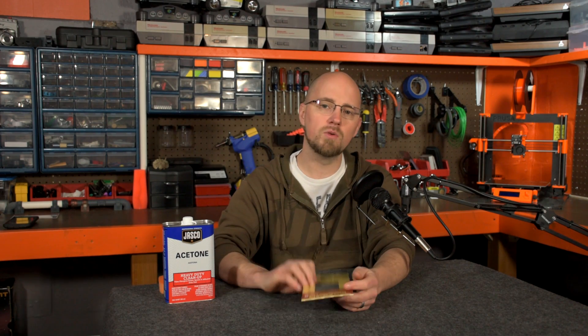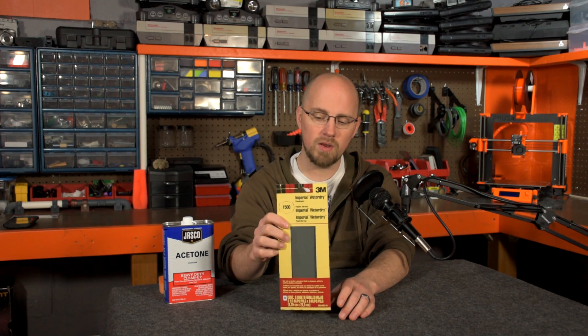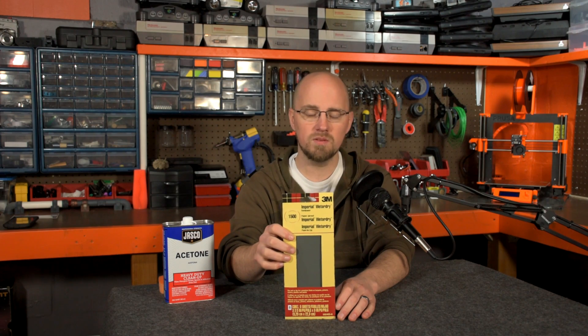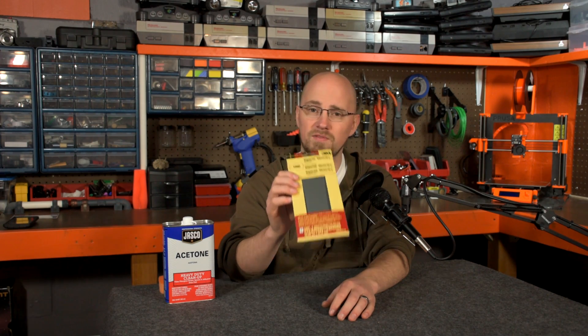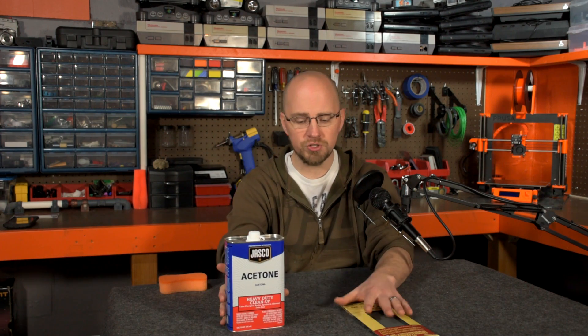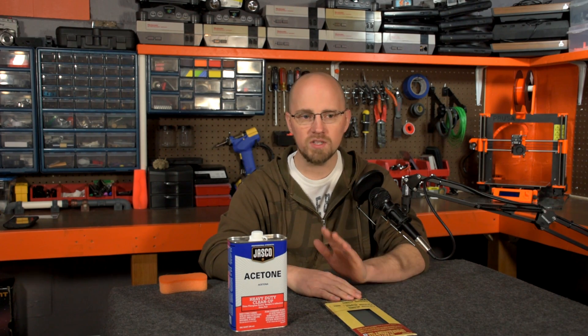If you do some looking online, there are people that recommend using 2000 grit sandpaper. But I went with a little coarser grit and went to my local home improvement store and got some 1500 grit sandpaper and some acetone. And between the two of these, I completely rejuvenated my PEI sheet. It wasn't quite as good as when the sheet was new, but my adhesion is fantastic and it still releases quite nicely after the prints are finished.